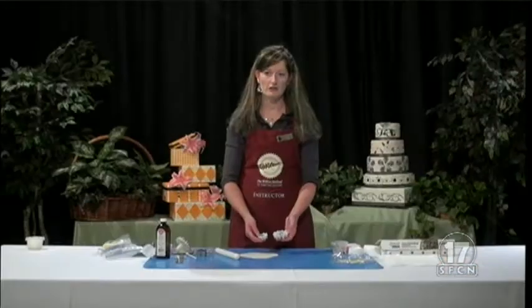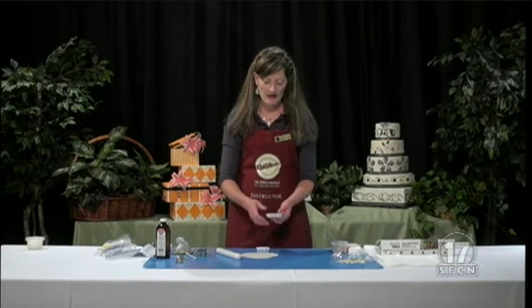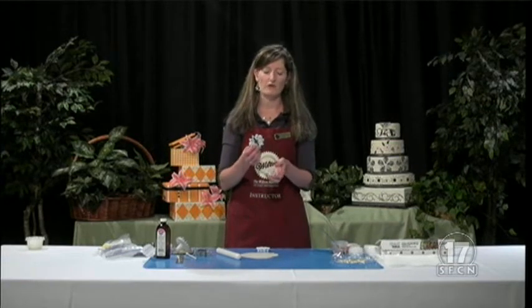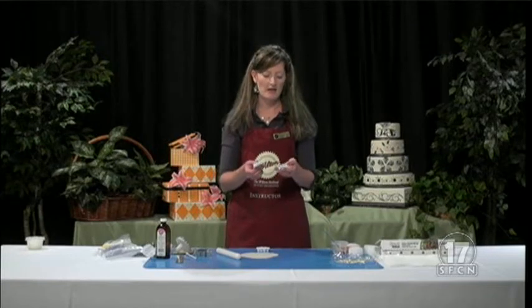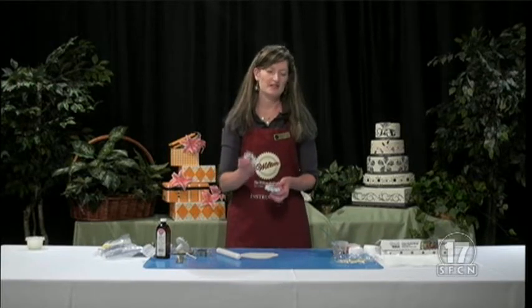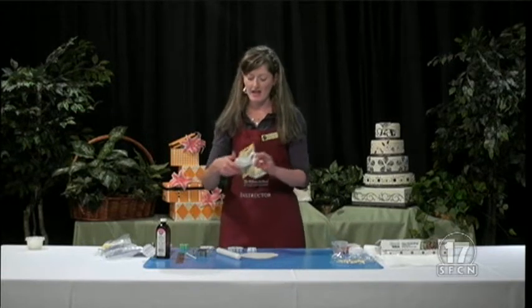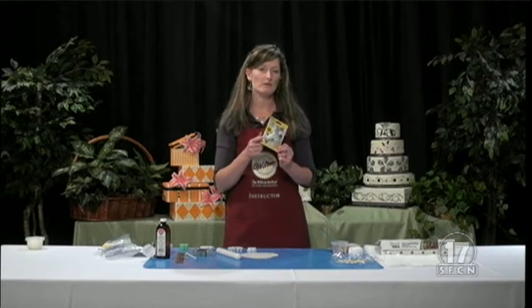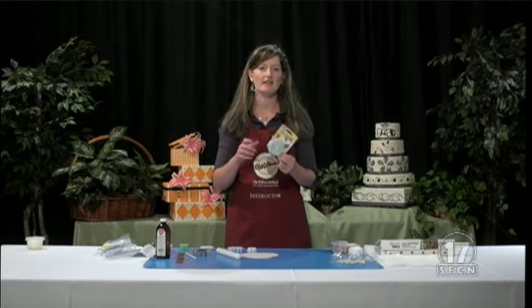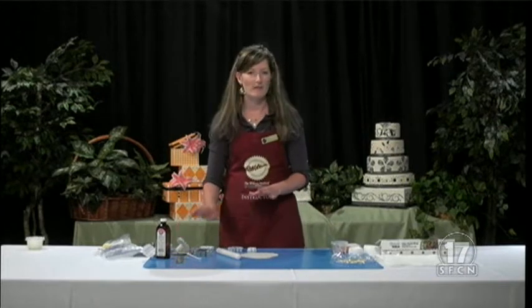There are several different cutters that you can use — any kind of daisy shape. I really like this one that I got in one of my Wilton kits a long time ago. It's probably one of the first ones they did. It has more petals on it, which I really like. There's a newer one that just has fewer. You can choose a whole bunch of different ones — they even have a Gerber daisy one. I really like these ones with the plungers in them, because you cut it out and then you push the little plunger and it pops it out for you. You don't have to worry about it getting stuck inside your cutter.